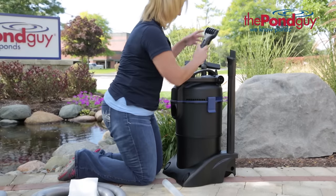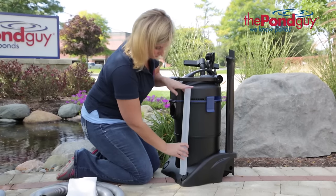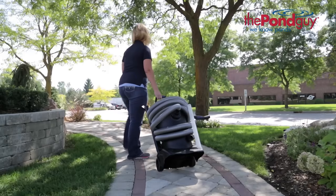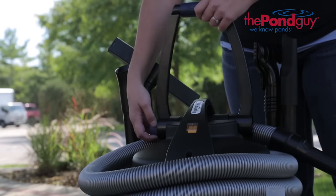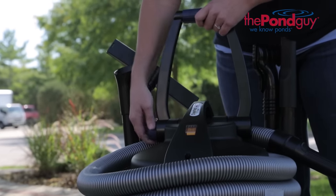The Clearavac hoses and extensions easily disassemble and can be stored right on the unit. The Clearavac includes a handle for easy mobility. Simply unthread the tension knob, adjust the handle, and re-tighten the tension knob.